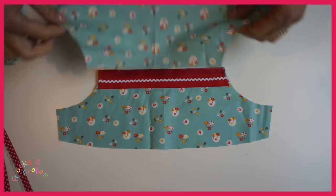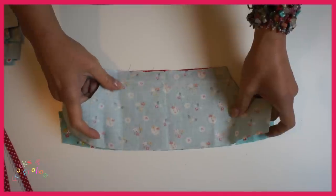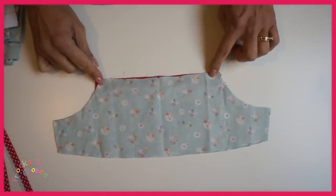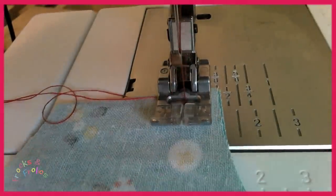And then you repeat that stage if you like on the back, so you've got a really nice front and back. Then we're going to put the lining and we're closing the armhole. I've got a centimeter seam allowance here, which is typically the first line next to your presser foot.